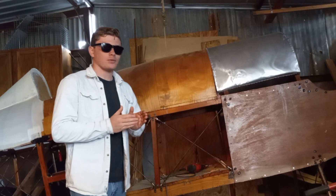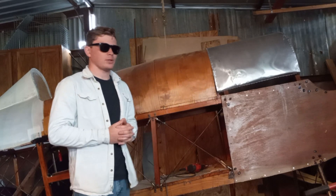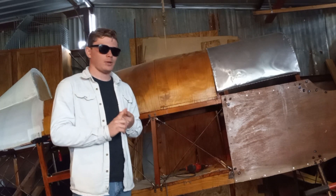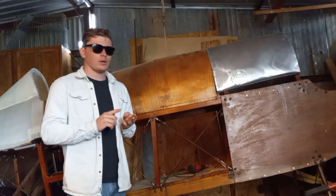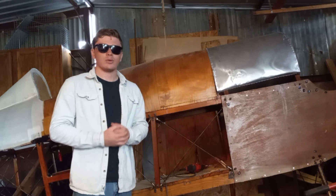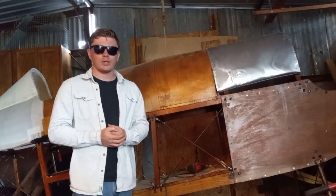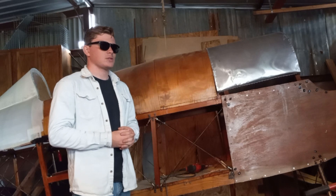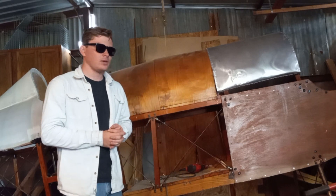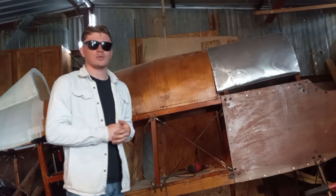I should note that the fuel tank is really just roughed out and it's actually quite a long ways from being finished. It still needs a filler cap, a sump, a vent tube, and it also needs to be sealed with a rubber sealant. If the rubber sealant doesn't work out, plan B is to just cut a hole in the bottom and stick a commercial tank on the inside of it, so no matter what I can still make use of this.